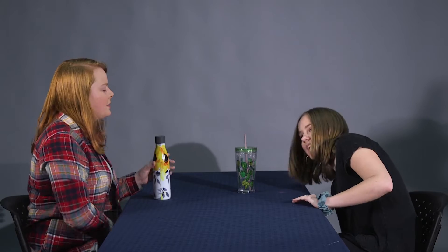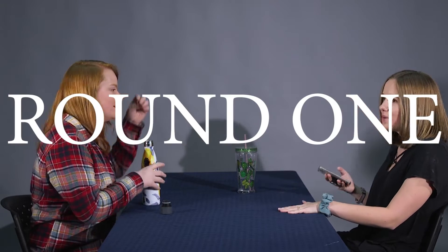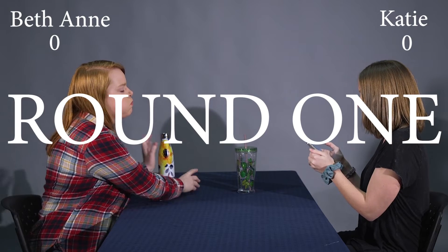I think I'll put water in my mouth first, and you tell jokes first. I wrote them down — let me put my phone out of the splash zone. My lap is the splash zone. Okay, three, two, one, begin. How do you make a Kleenex dance? You put a little boogie in it.